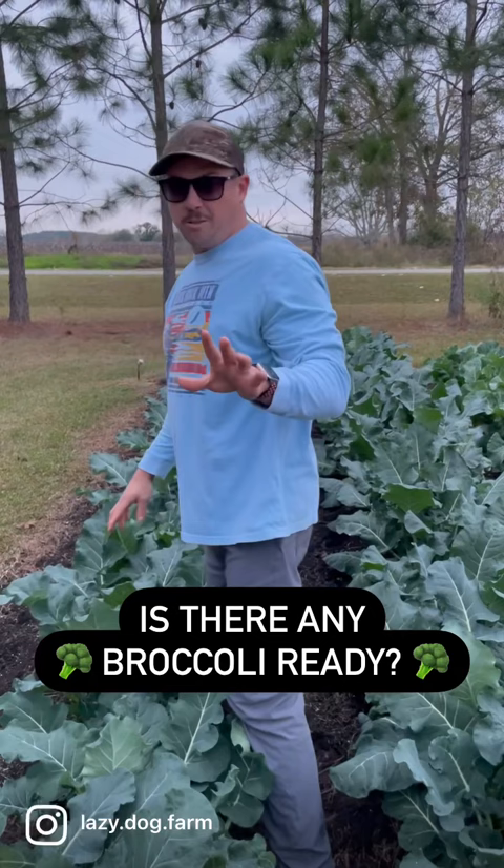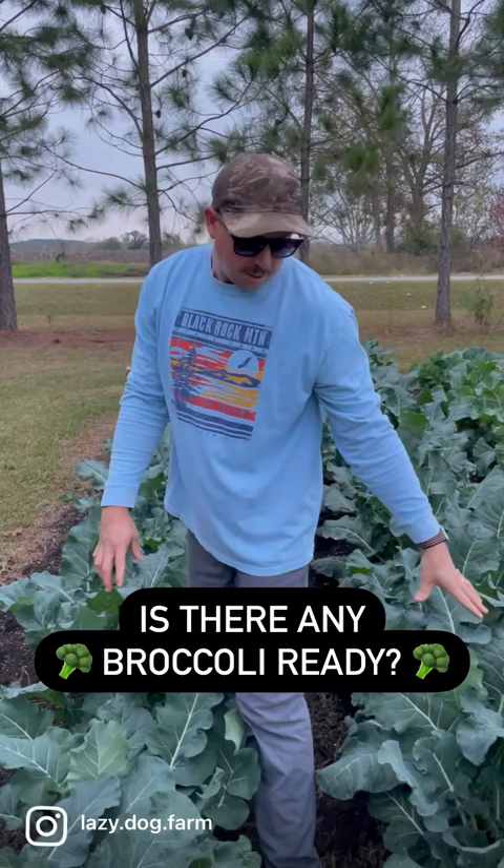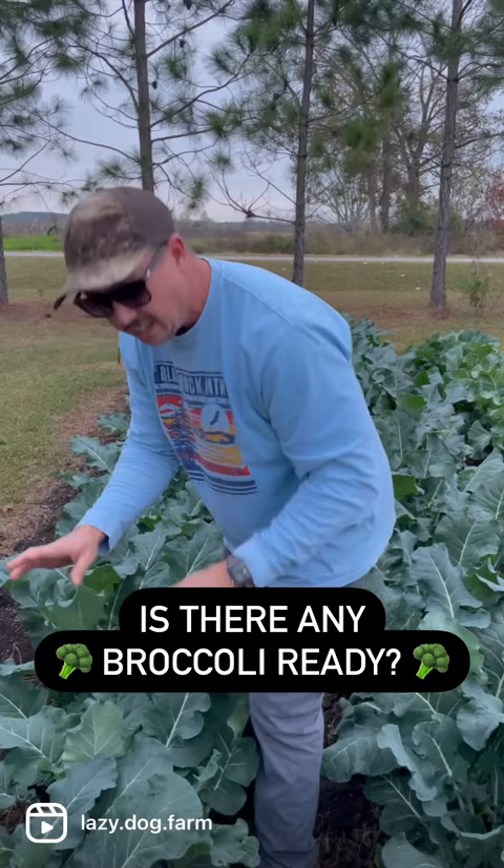Do we have any broccoli ready yet? We're getting really, really close. We've got two varieties here — this one's called Green Magic, this one's called Imperial. Both made some nice big plants for us with dark green leaves.